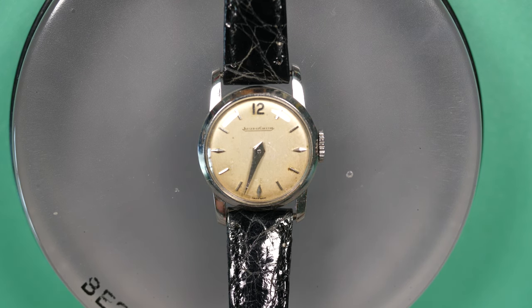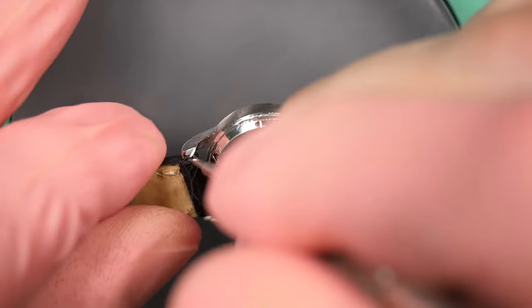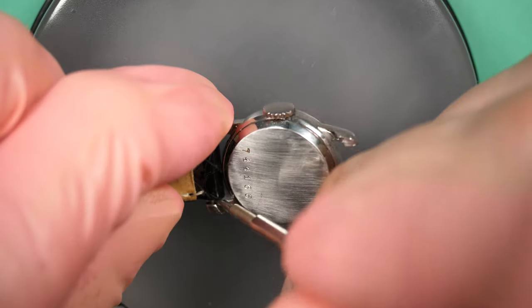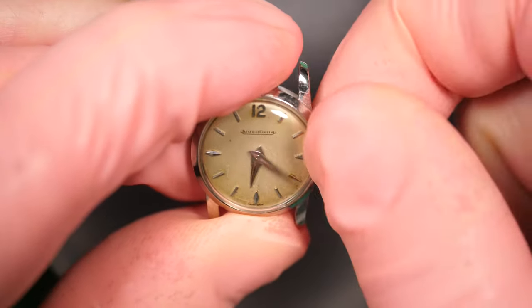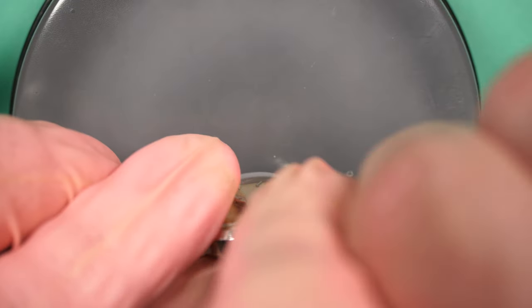Hello and welcome to the French Watch Collector. Today on the bench we have a very small watch, a women's model. It's difficult to see on screen but the scale of this watch is so small — we'll have some comparison a bit later. I bought this watch at an auction site and it's actually a gift for a family member.